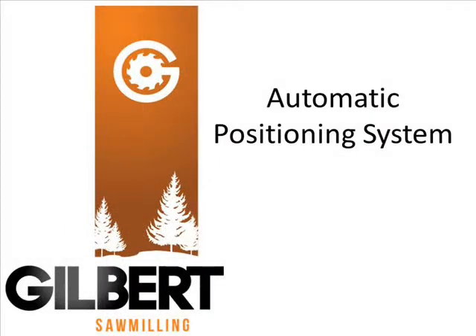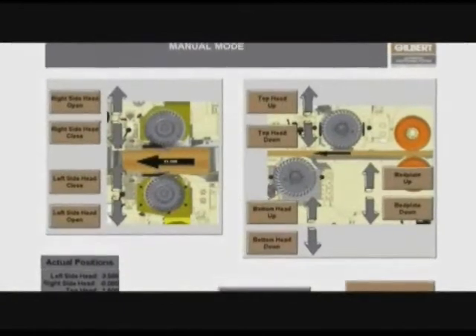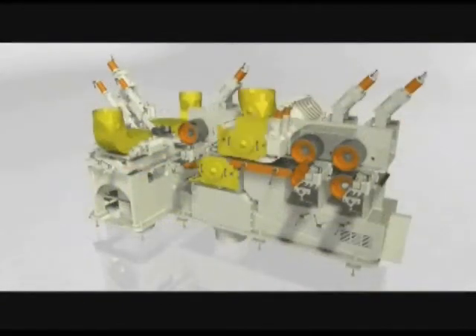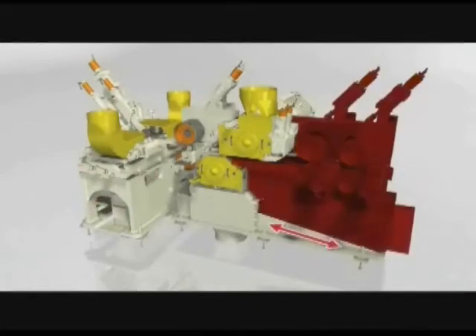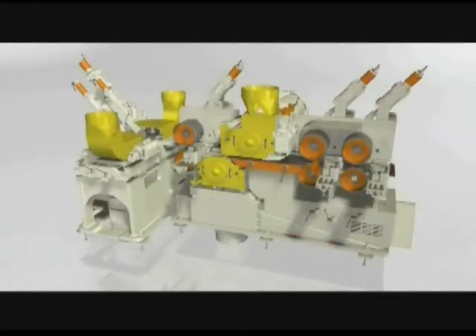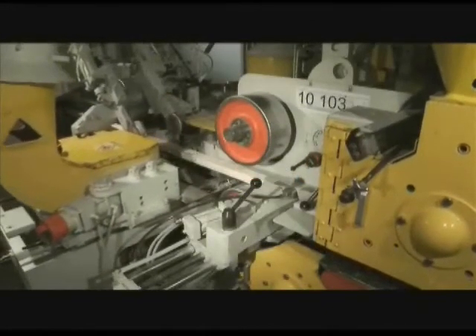Automatic cutter head positioning system: a positioning system is a computer system which is attached to the planer by installing electric servo motors into the five axes — top and bottom cutter heads, left and right side heads, bed plate, and all additional axes. To increase accuracy, the encoders on the servo motors operate in closed-loop with the linear rulers.